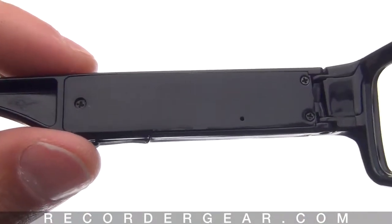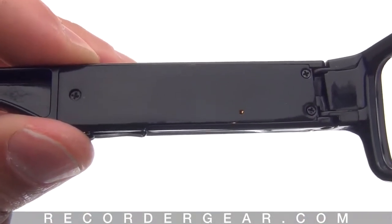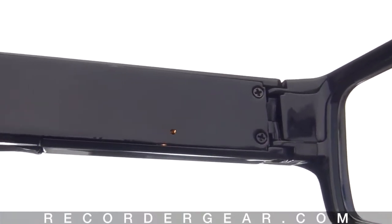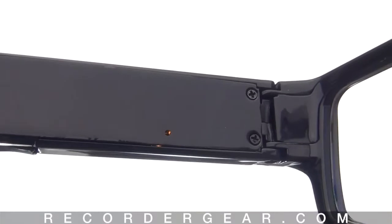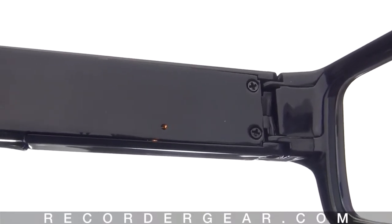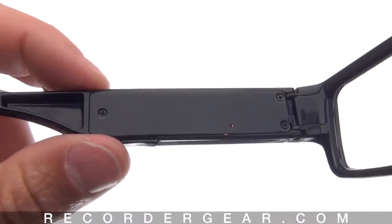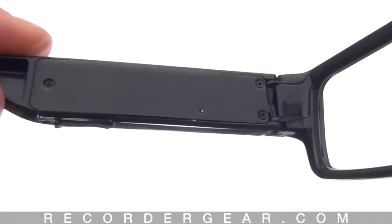Let's go ahead and start recording a video. To turn the glasses on, push and hold down the operation button for about two seconds. The orange light will come on a steady color while the glasses are loading, and then flash once blue to let you know the glasses are ready to start recording. To start recording, push and hold down the operation button for about two seconds.